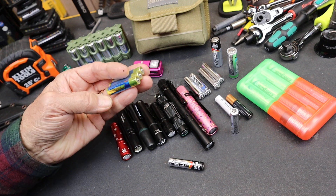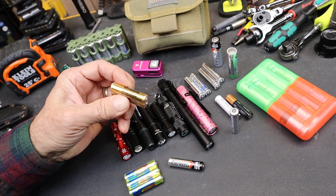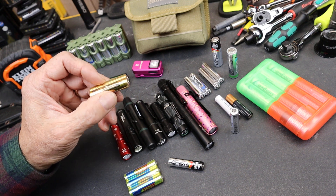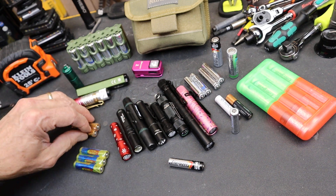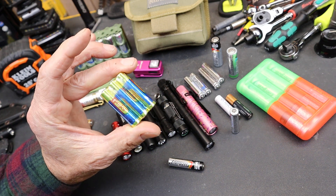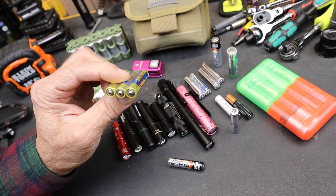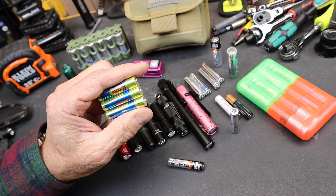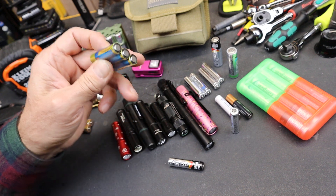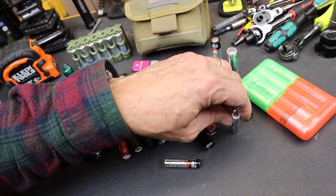A lot of times I get packages of AAAs in singles, doubles, and triples for sensors and devices — multimeters, various measuring instruments — they still come with AAA. Most of these, believe it or not, are not good batteries. They're designed essentially for showing how the tool works, then you replace them with something good once you've purchased the tool or sensor.